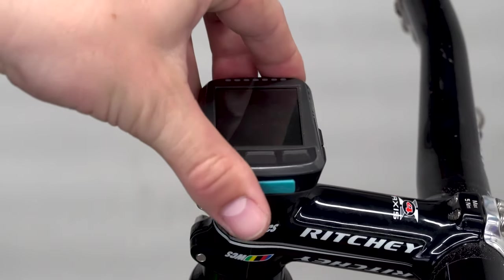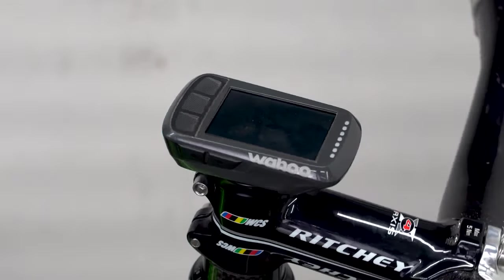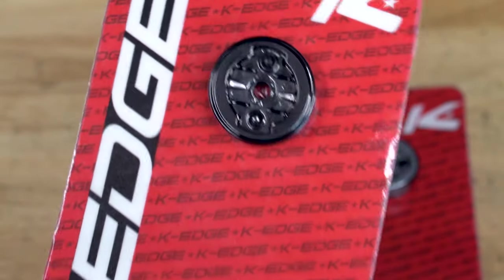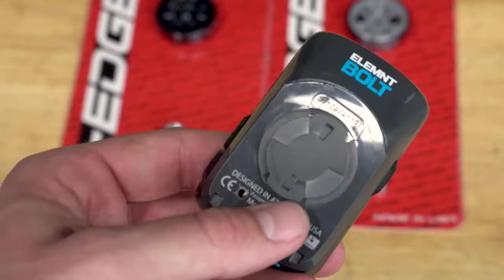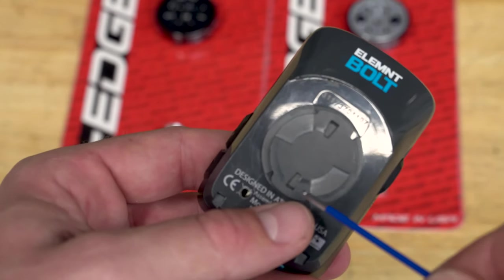Once installed, you'll feel the K-Edge Definitive Click Locking System secure your computer into place. Like all K-Edge mounts, the Gravity Cap Mount comes with your choice of either a Garmin or Wahoo interface and can work with many other quarter turn computers or computer adapters.